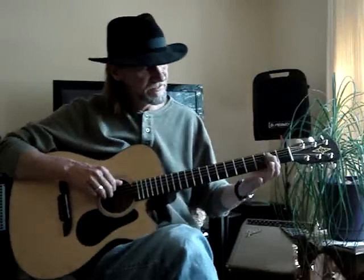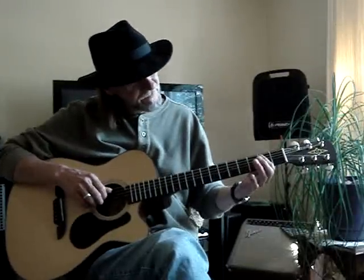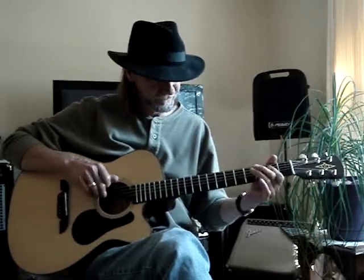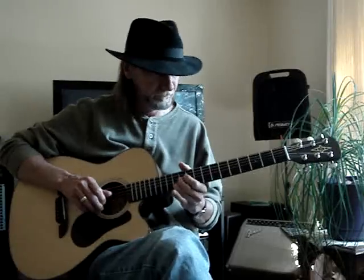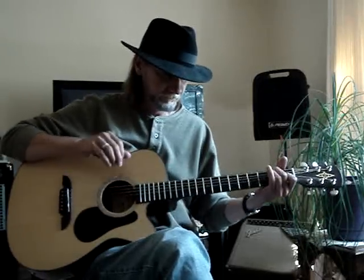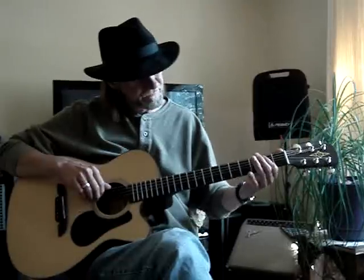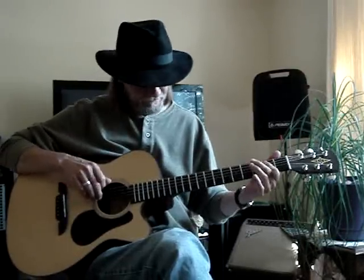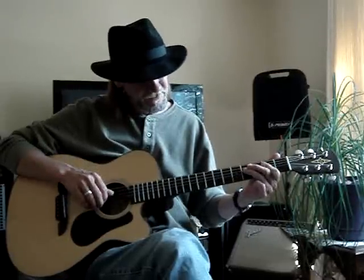Okay, the second one — I just take like an E power chord. My index is barring the fifth and fourth string on the second fret. That goes: sixth string and the bar on the second fret, fifth and fourth string. I go six, five, four, then I go on the fourth string, fourth fret.